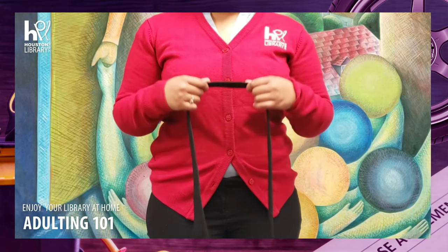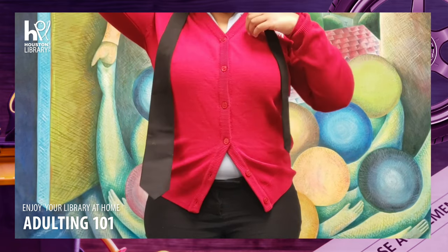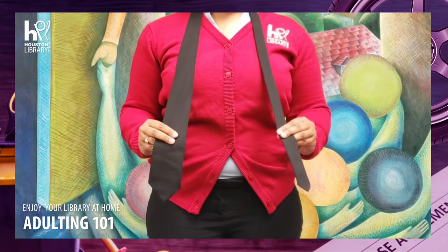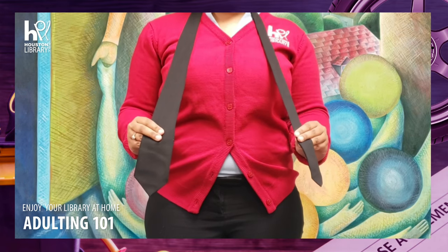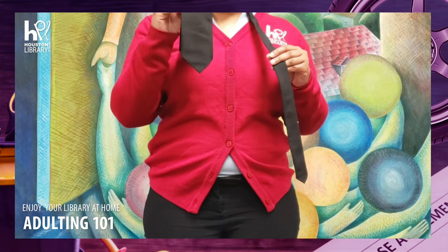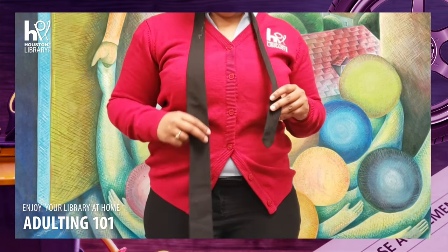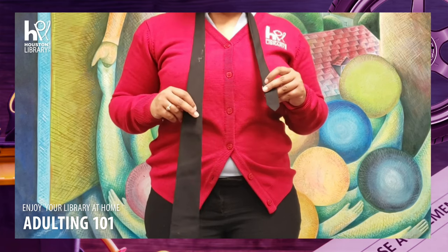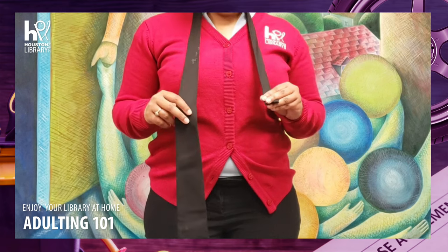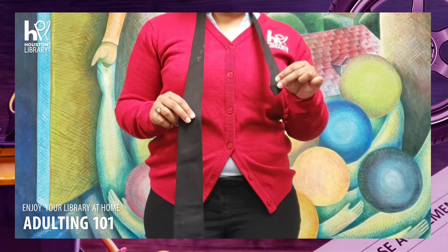To begin tying your tie, place the tie around your neck with one side on either side. Once you have your tie around your neck, adjust the tails. Pull the wider end about two times longer than the shorter end. Every tie is different so lengths will vary, but generally the wider end should be about two times longer than the thinner end.